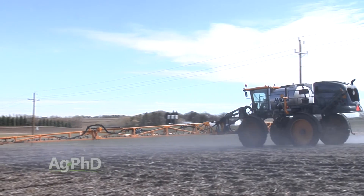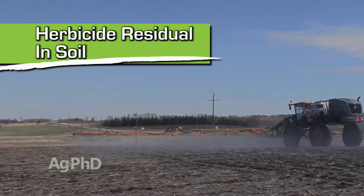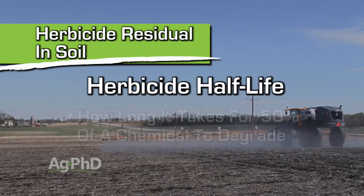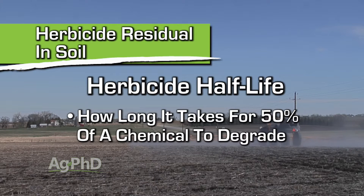One of the most important things when we start talking about the residual life in the soil of any herbicide is: what's the half-life? Right on the label it will typically tell you how long that half-life is, or at least on the MSDS sheet — the material safety data sheet. The half-life tells you, if I put out one pound, how long does it take for half of that to be gone.